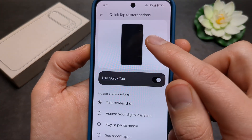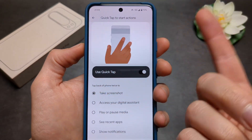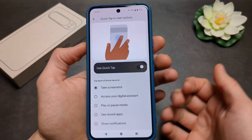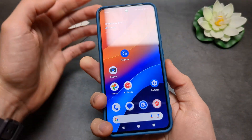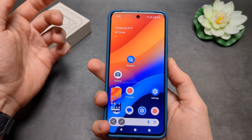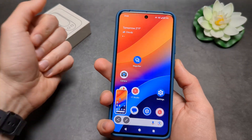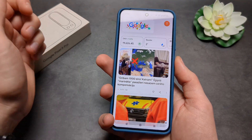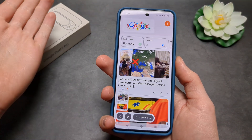So basically you can tap the back of your phone — double tap, a bit below your camera bar — and it will take a screenshot. Let's check it out. As you can see, as I simply tap my phone, the screenshot gets taken.